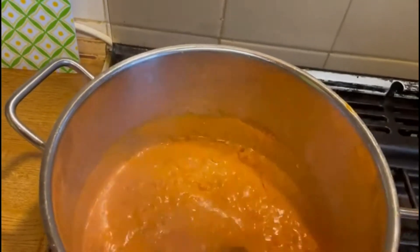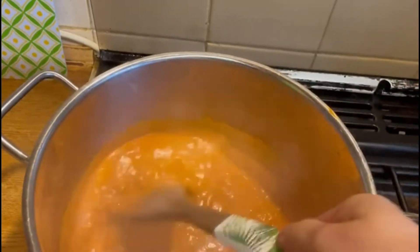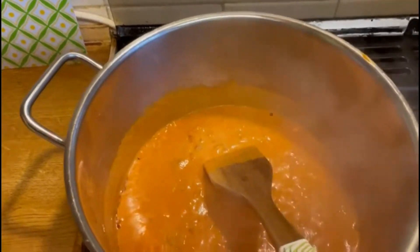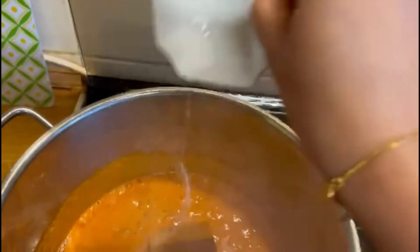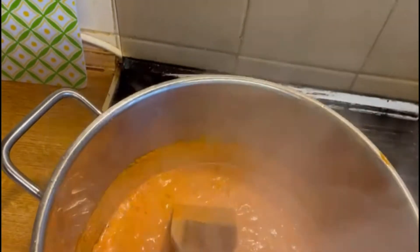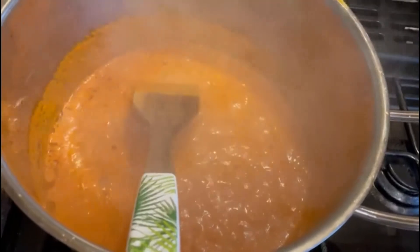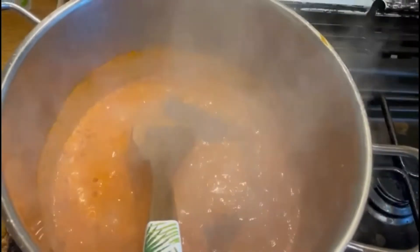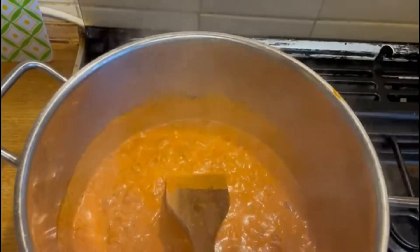It will just take 4 to 5 minutes, or until the oil separates. This is the right time to put the other ingredients in. Just add salt according to taste, and I am adding 1 teaspoon of black pepper powder. We will keep stirring, then add the green chilies.